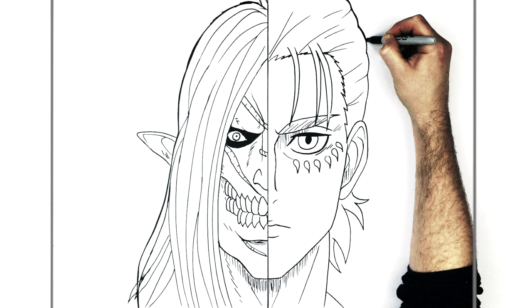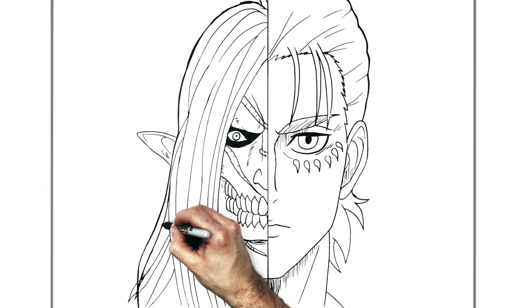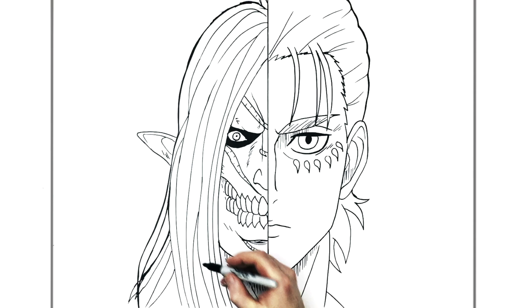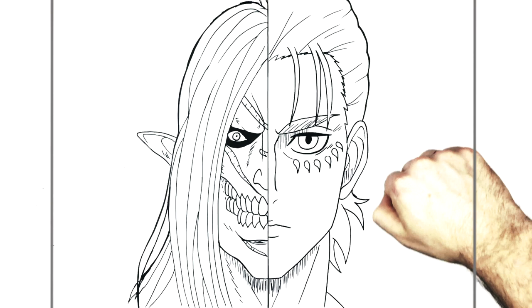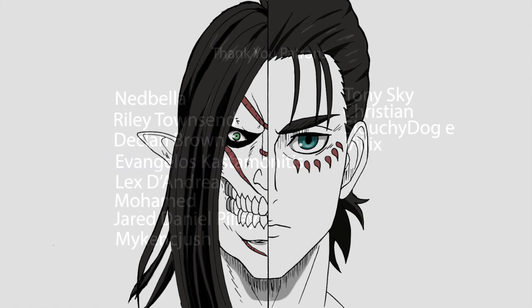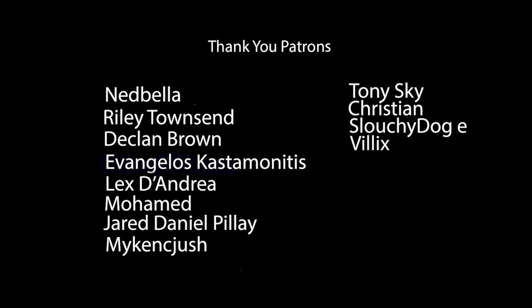I think that's everything guys — just adding an extra line weight to Eren's hair here as well. That is how to draw Eren's split picture with his Titan. Hope that was helpful guys, thanks for watching, see you in the next one!